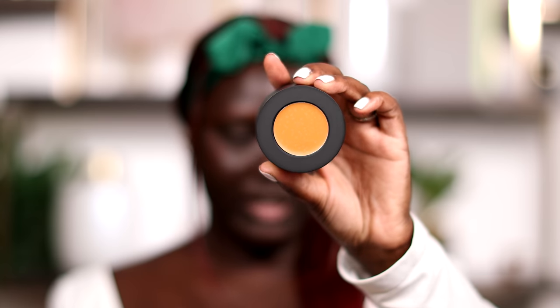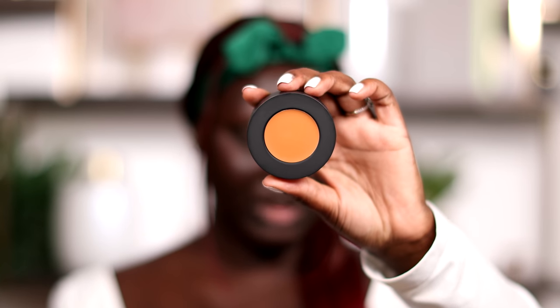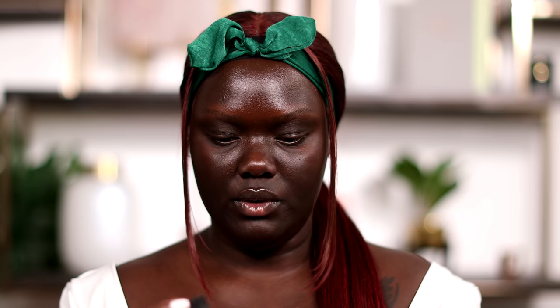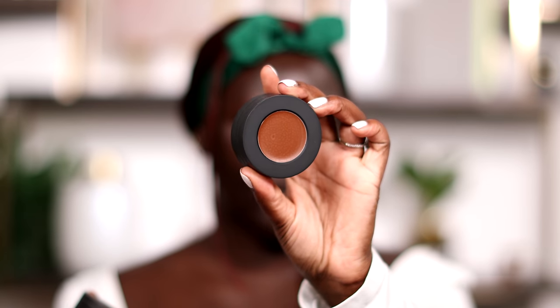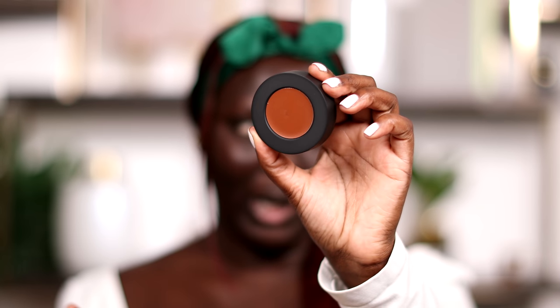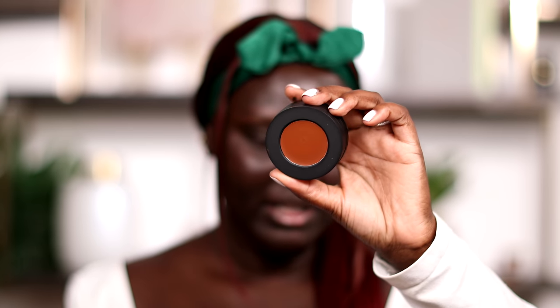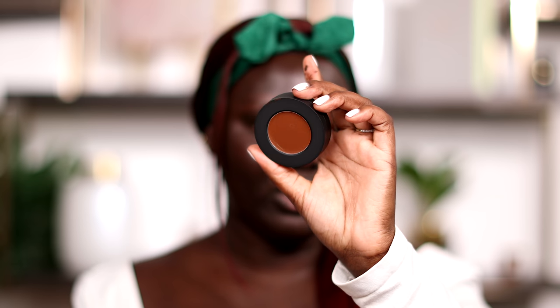The cream sculpt stack is described as a deep contour slash brightening for dark to deepest skin tones. There's an olive shade — it's a rich olive undertone to highlight. Then there's a highlight cream with a warm neutral peach undertone. Then there's warm blend, which is a contour cream for warm red undertones. And then neutral blend, which is a rich neutral undertone — I'd say this is still very warm to me, still very red.